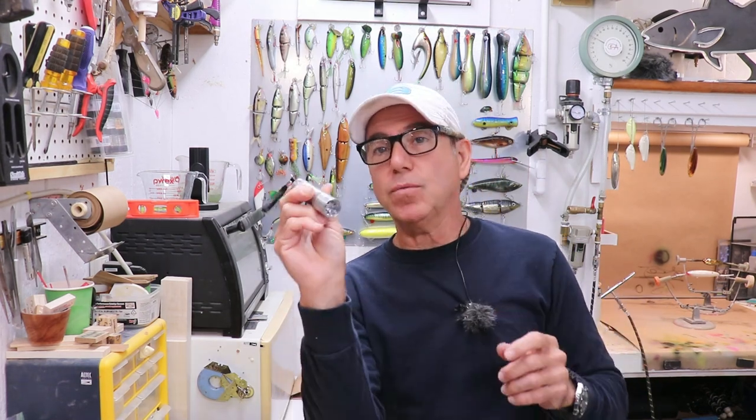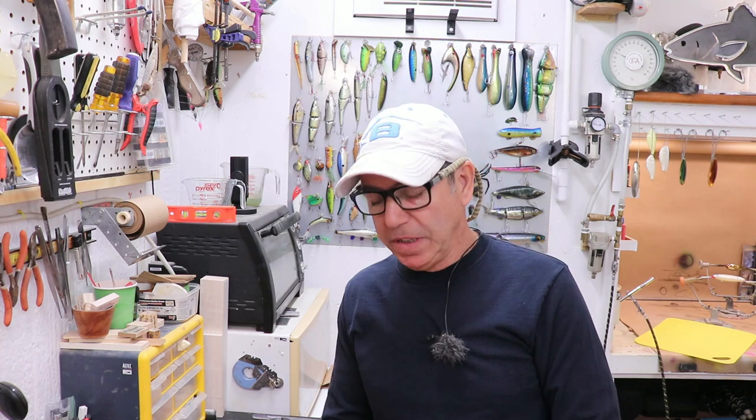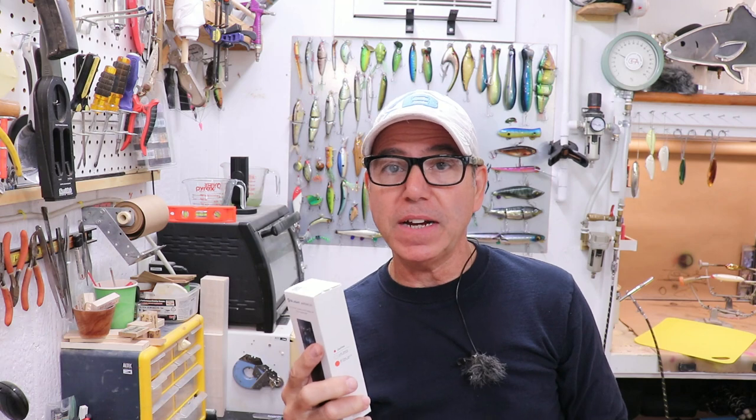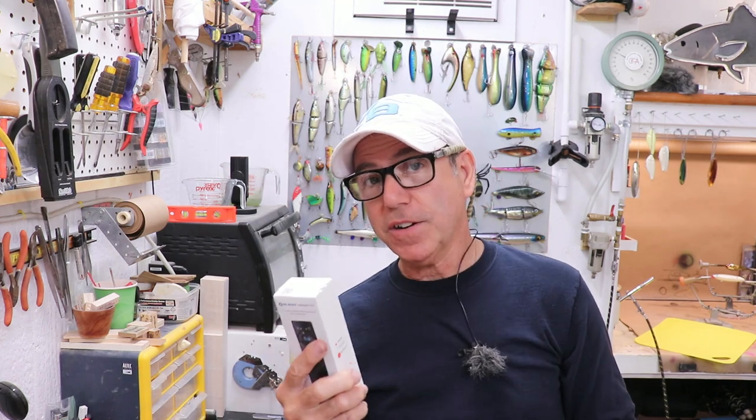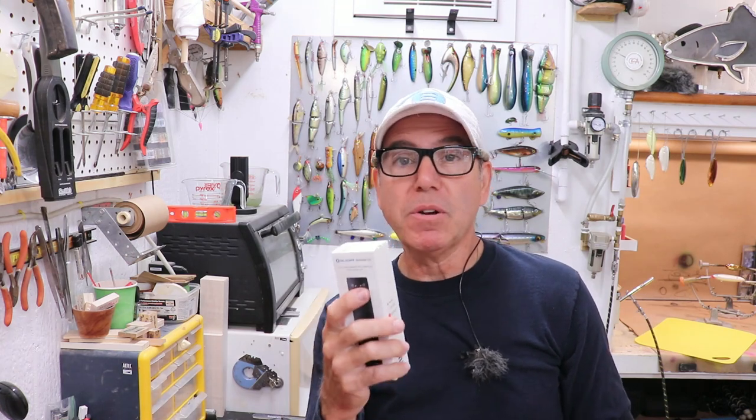I want a flashlight that sets resin, like this little cheapy one here. So I was actually going to turn them down, but then I looked at the specs. This flashlight puts out UV light at 365 nanometers in wavelength, which is kind of hard to find. And that really caught my attention — if this thing has that kind of power at that wavelength, it's going to be great for a lot of little jobs around lure making.